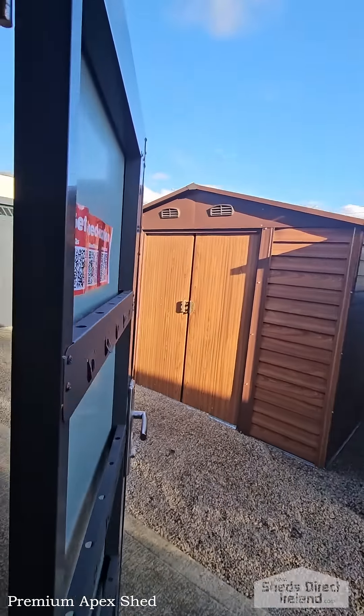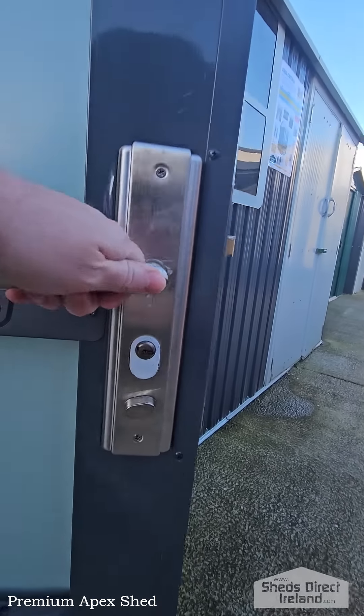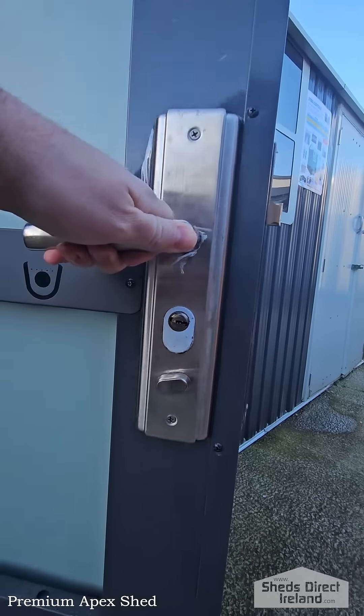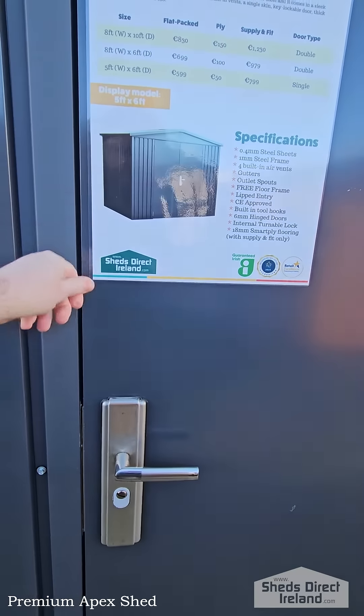Here's the internal locking mechanism in the shed as well, so it can be locked from the inside — handy if you're working away and you don't want to be disturbed. And when I close it, you'll hear how solid the store really is.